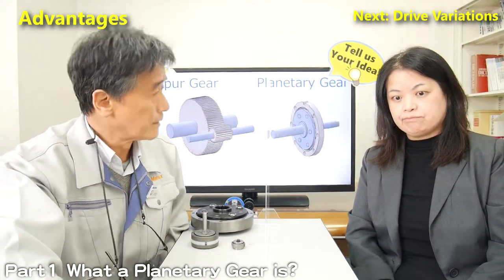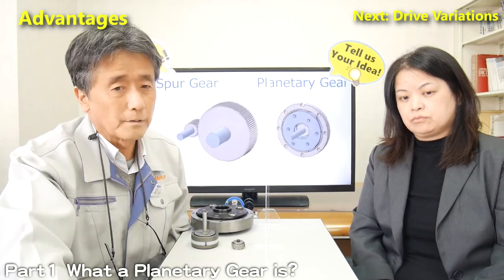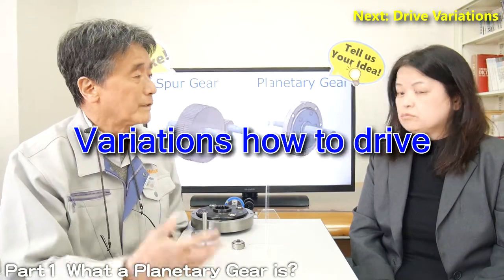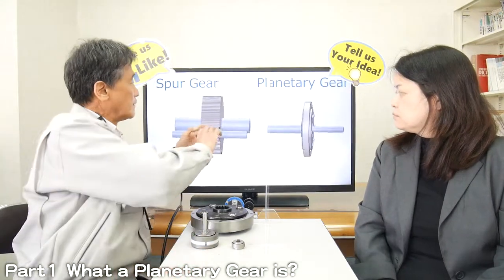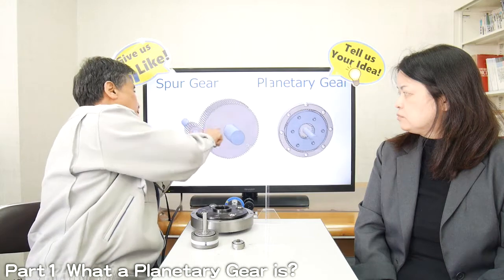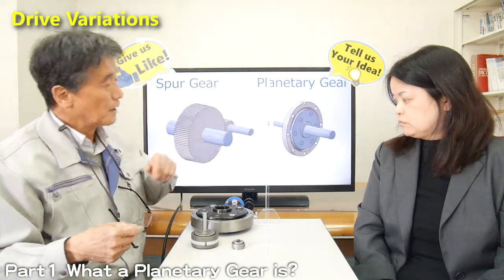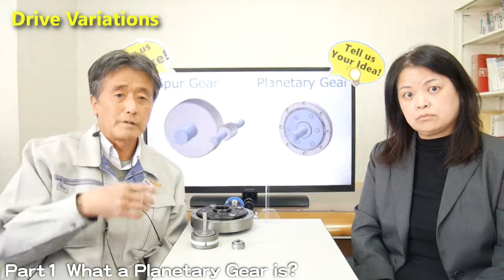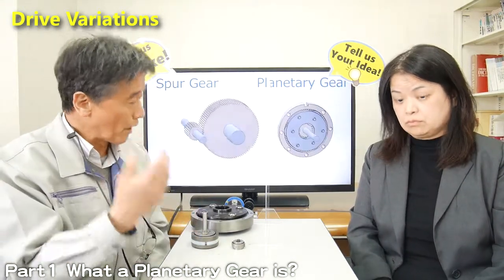Another good point of the planetary gear is the variation of usage. Spur gear can only drive and output in one back-and-forth — two patterns only — though planetary gear has another variation of how to drive gears.